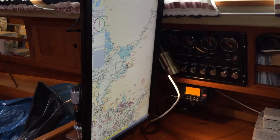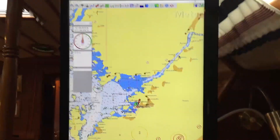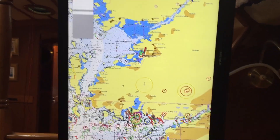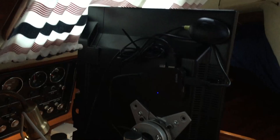Here's the screen in portrait mode — it makes it a lot easier following the coastline while navigating. The cable management on the back isn't quite ready but it's getting there.